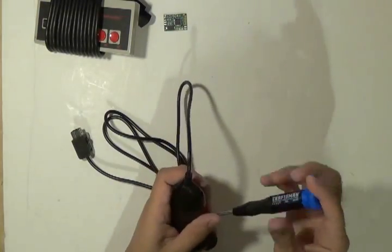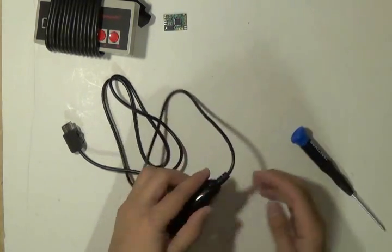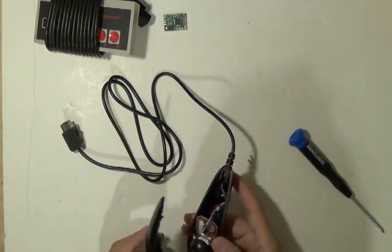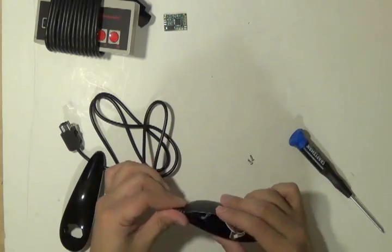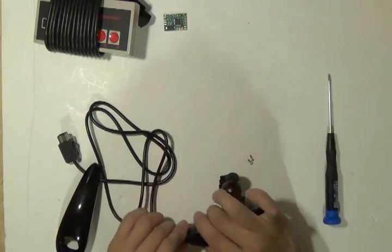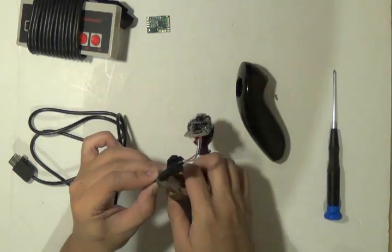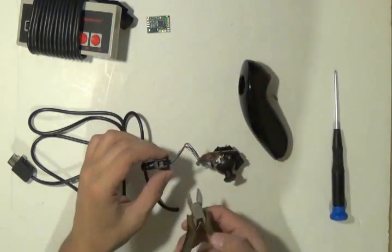Now we're going to start by taking apart the Wii nunchuck. Once you've got the screws out you can take it apart and remove the actual connector. Take out the stress relief — you just need to pop it out; it's a little tough but you just have to pull up. Now that you have it, cut off at the beginning of the strain relief on both sides.